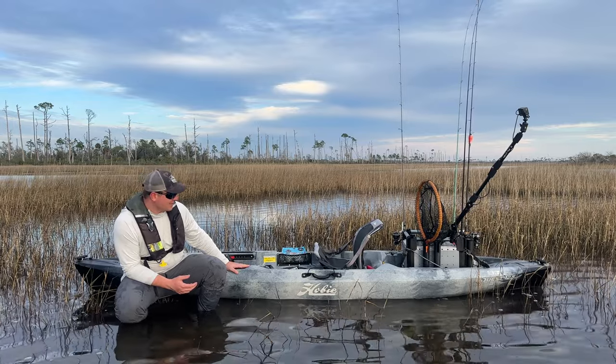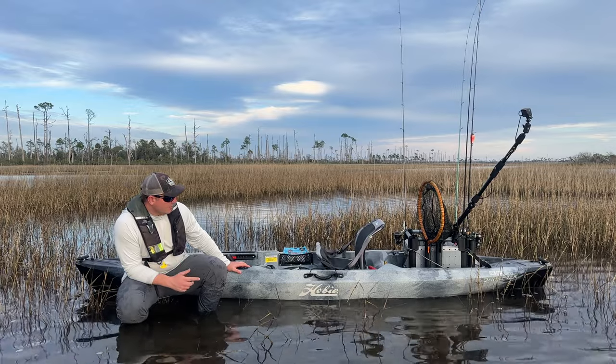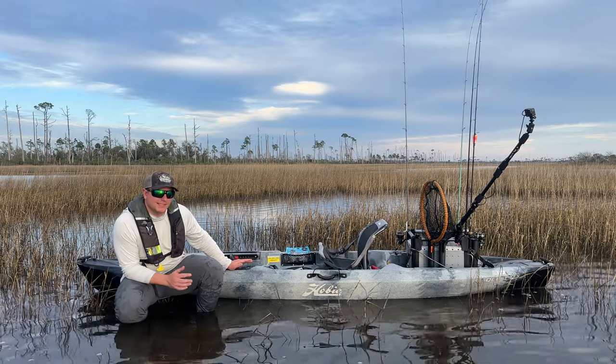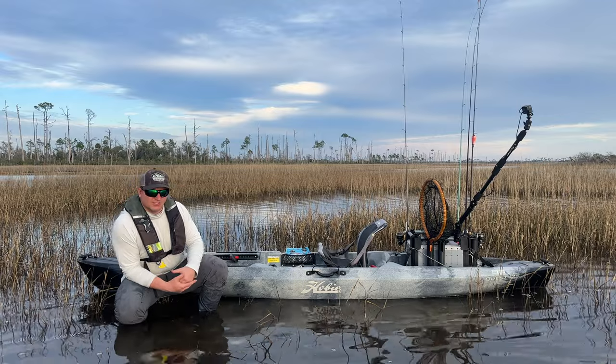So the actual length on this guy is 12 feet 6 inches. We've got a 350-pound kayak capacity — that's you and all your gear. The kayak itself is 69 pounds with the seat, and 66 pounds for just the hull itself.